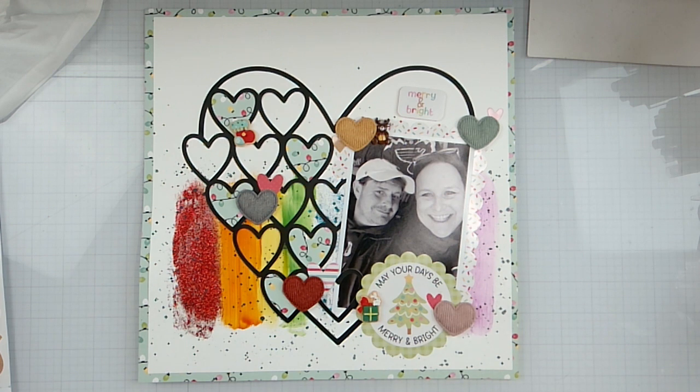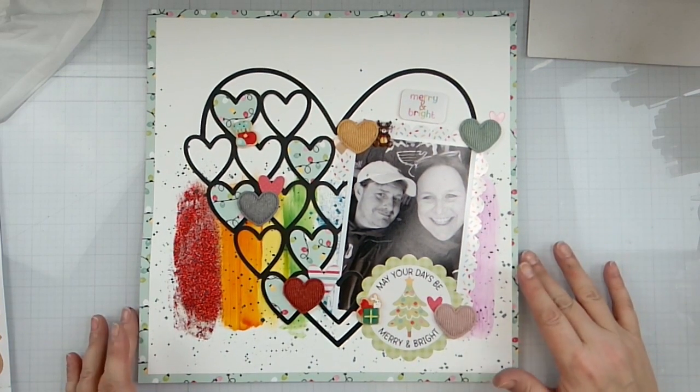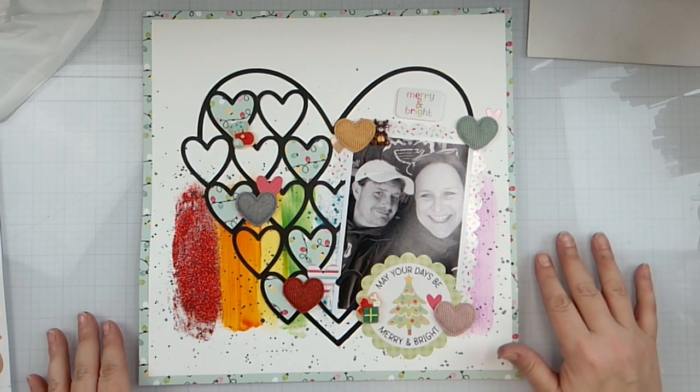Don't forget to head on over to Cut to You Designs and pick yourself up some cut files. Seriously, guys — even if you don't get the Cut of the Month Club, which is uber super price point... like you're not even paying for it, it's like pennies. Support a small business. And everybody else that is playing along — I will see you guys later with another video. Bye!